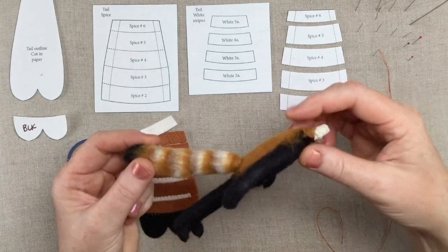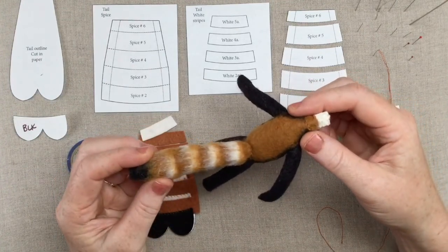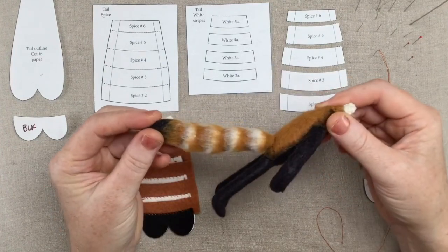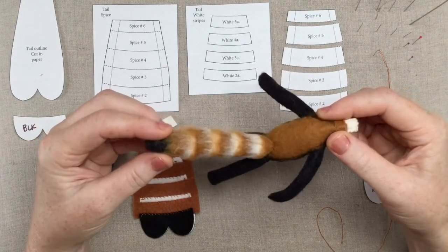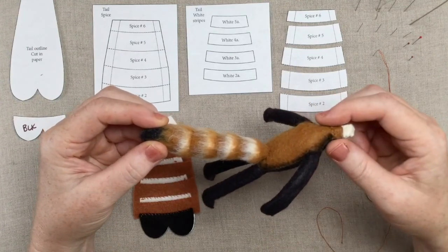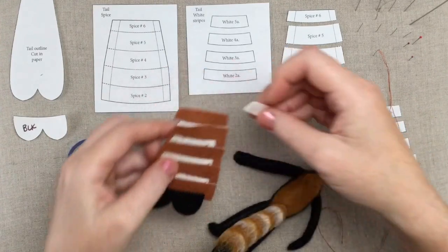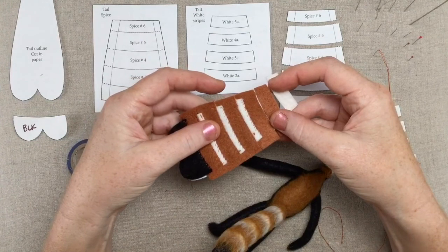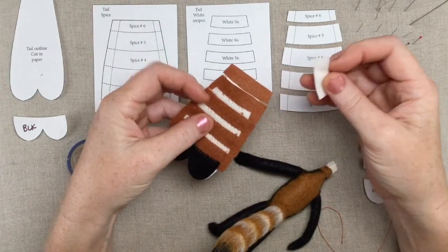I've decapitated our little red panda because we were looking at the head in the last video, and so on this one we're gonna be working on creating this layered striped tail. This sample is in the peat moss color, which I don't yet have available in my color card but I hope to soon, and here is the sample that we're working on — this is in the spice color, which is the color of the fox and also a nice color for our red panda.